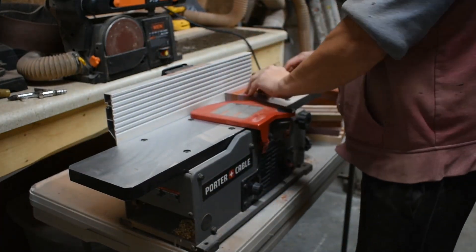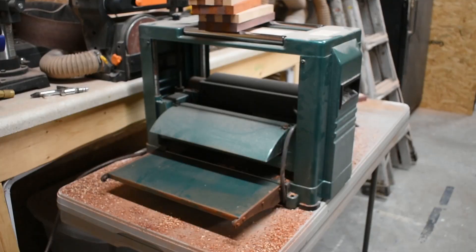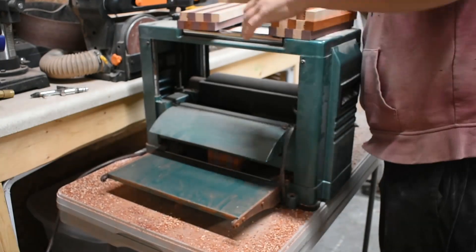And once we have finished all the panels here, we're going to take them over to the planer and plane them down to exactly three-quarters of an inch, because that's the finish size that I need for my current projects.